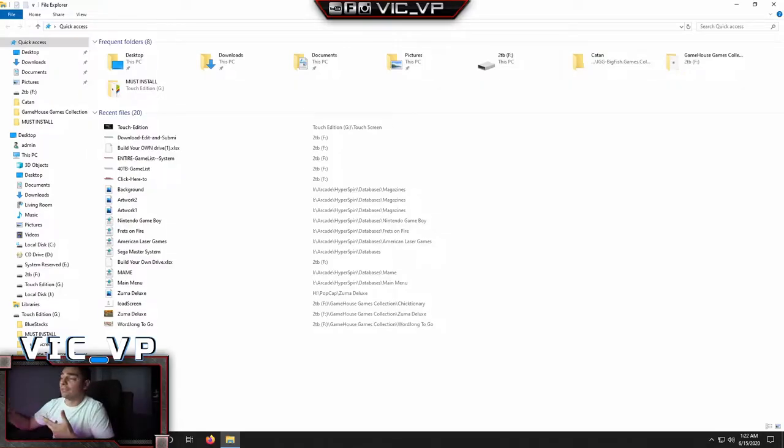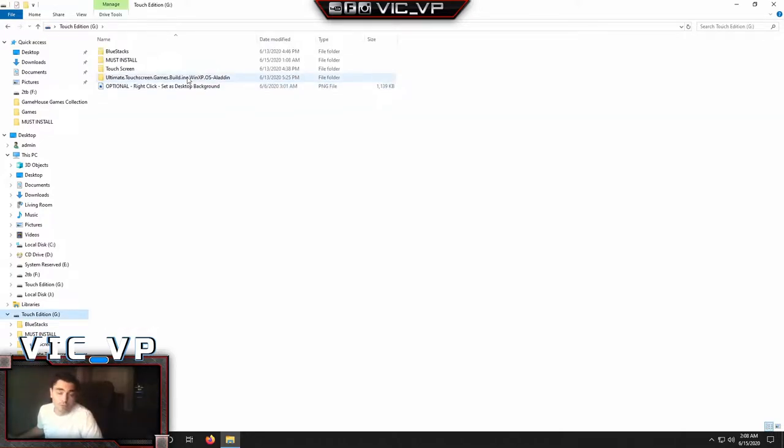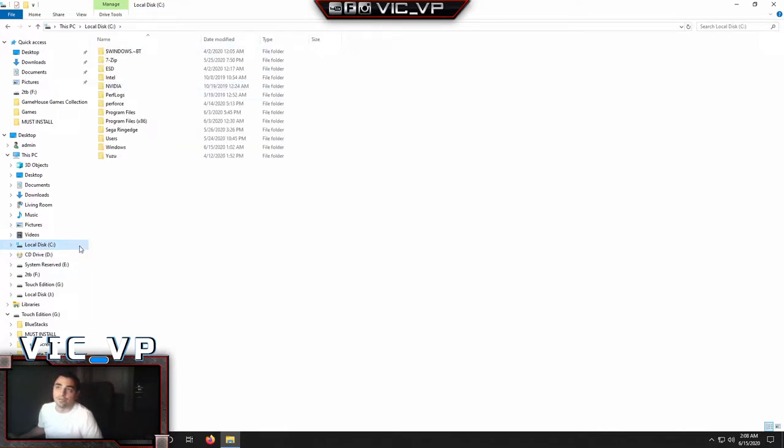When we start, it's up to you whether you want to have your hard drive or the files on your C drive, or if you want to leave it as an external. Either way you will need to do these steps no matter what. If you do want to put these files on your C drive, the only folder you really have to copy over is the touchscreen file folder. You right-click, copy it, go to C, and paste it right there.